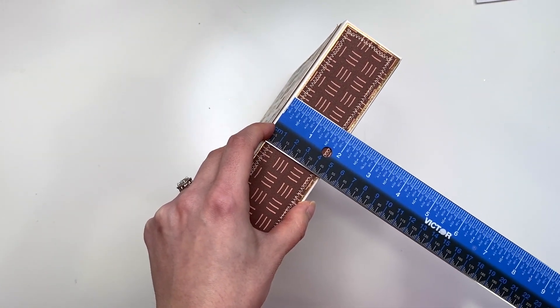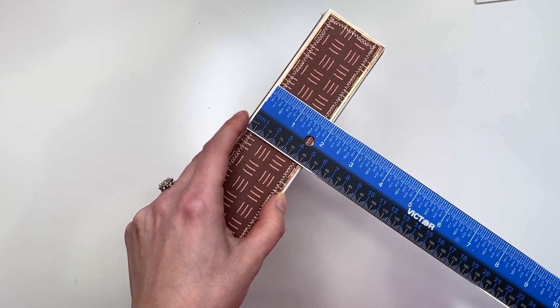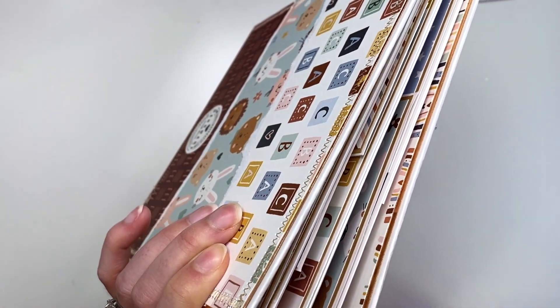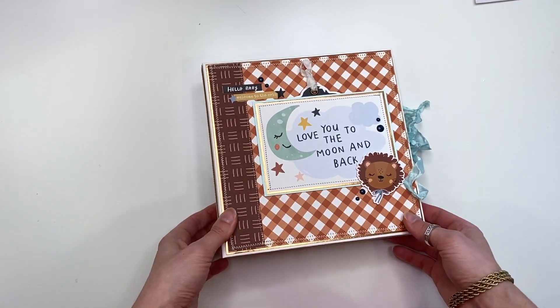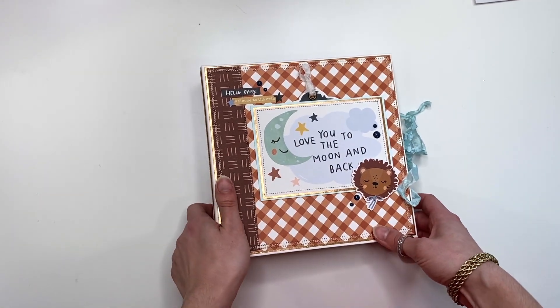This album is an 8x8 size — so 8x8 for the two chipboard pieces front and back. My spine is one and three quarters by eight. I think Tiffany did hers one and a half. I wanted to make mine a little bit bigger just so there's more space for it to grow when you add photos.